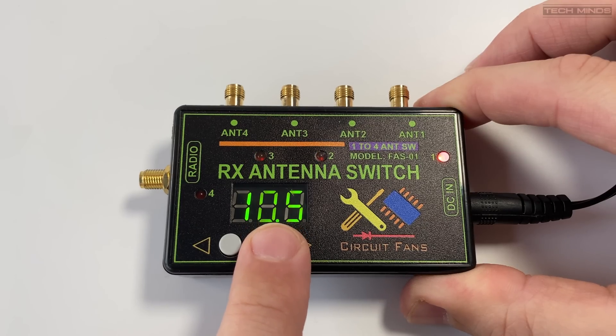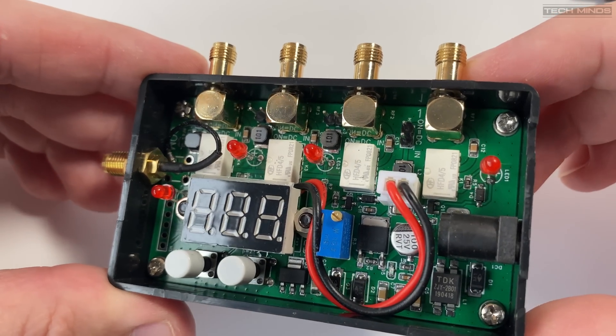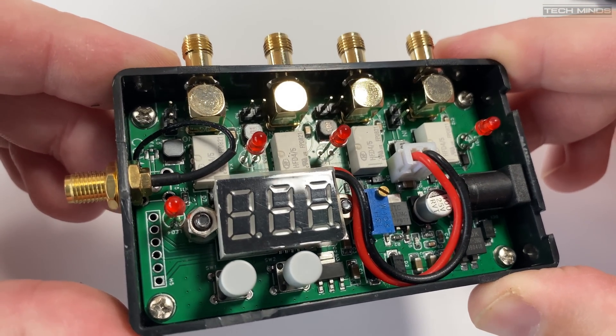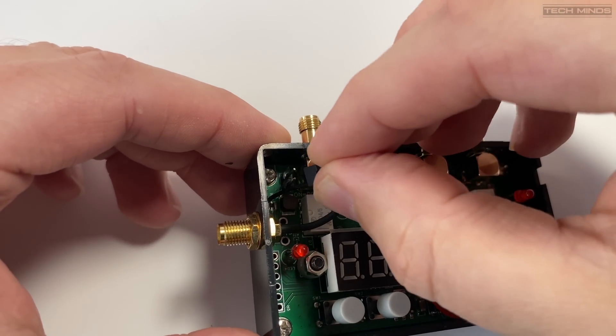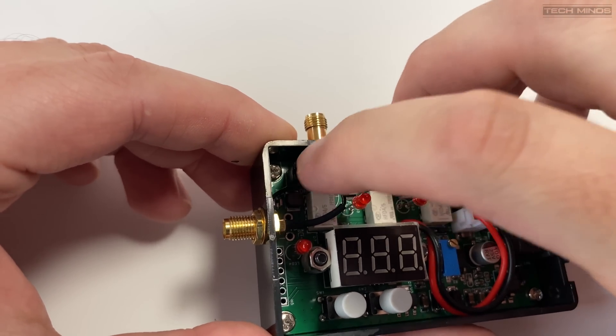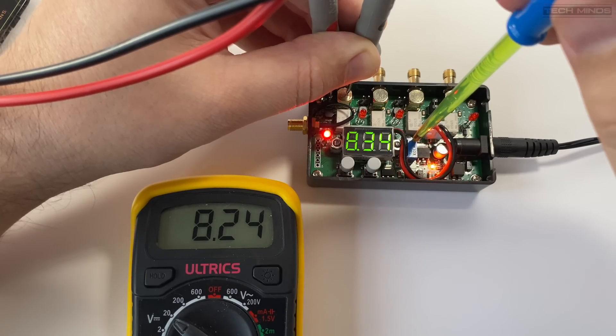By default the bias T is disabled. Using the included jumpers you can select which port has bias T voltage — simply place the jumper next to the port that you wish to have power. Before attaching any devices to the antenna ports, I would advise adjusting the bias T voltage using the on-board trimmer.